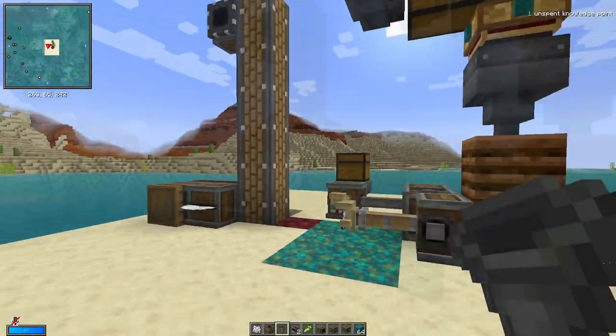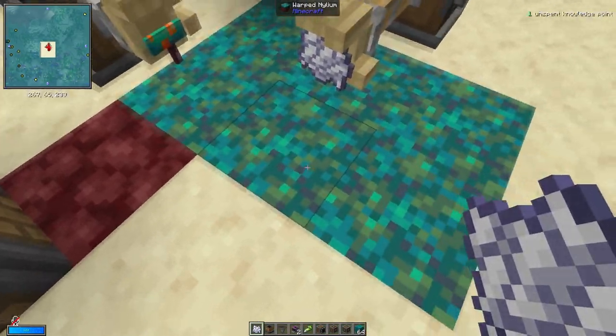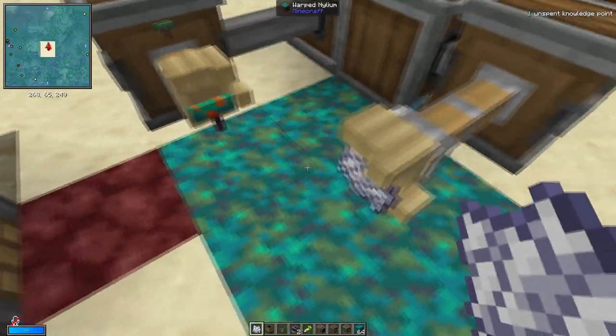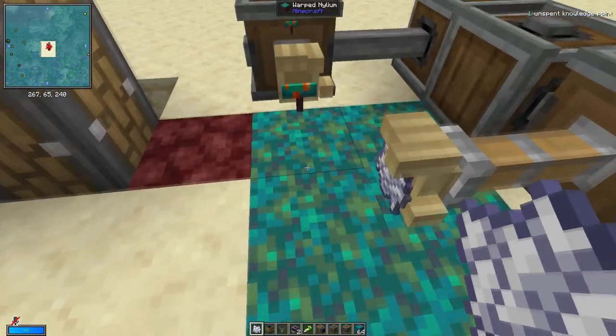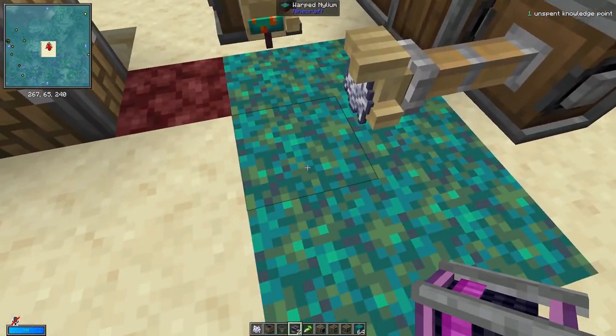This is fully automatic, except if you're playing on a server — when you log back in, you may need to re-bone meal this bit. It will be netherrack and you need to re-bone meal it to turn it into warped nylium. So how it works: this one deploys one of the warped funguses on this block.